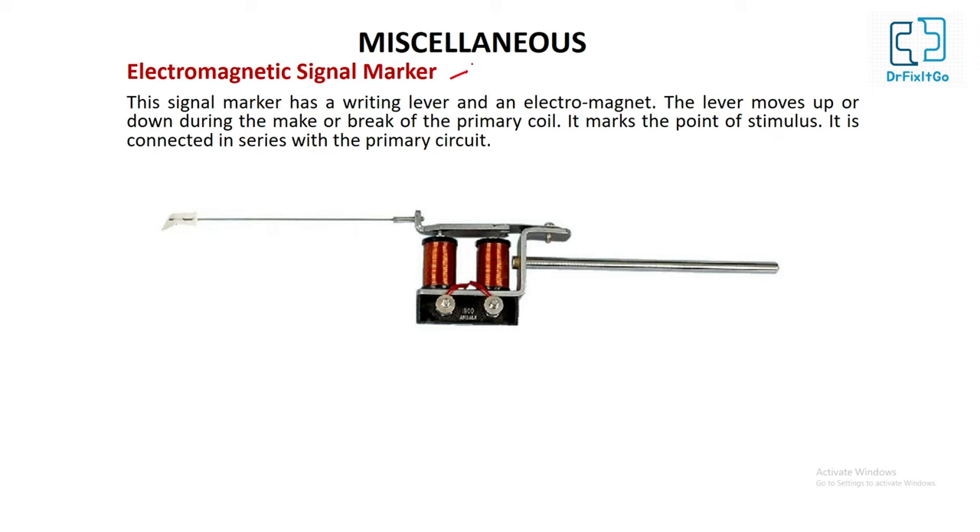Electromagnetic signal marker: it is desirable to mark the point of stimulation in the tracing when the stimulus is applied. This signal marker has a writing lever and an electromagnet. The lever moves up or down during the make or break of the primary coil, thus marking the point of stimulation. It is connected in series with the primary circuit.